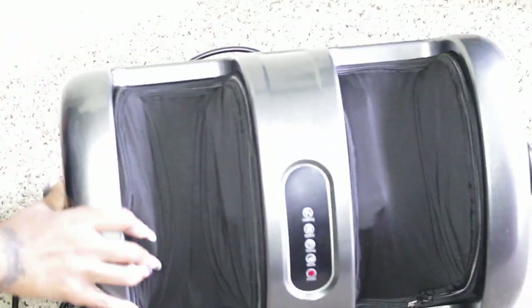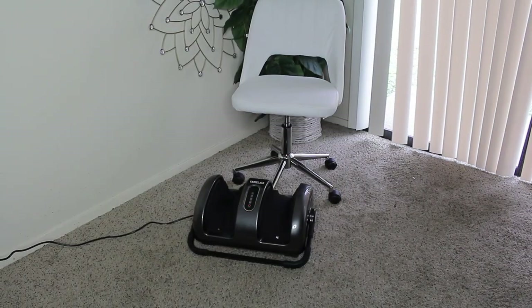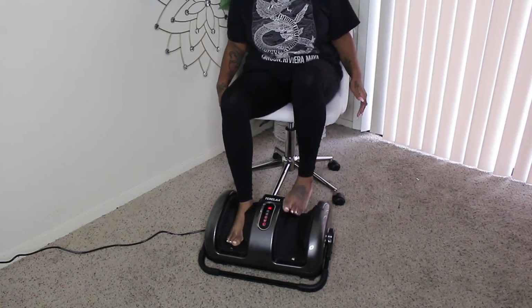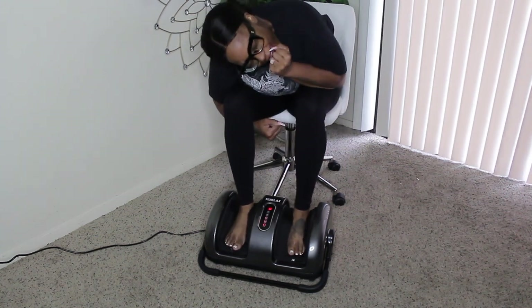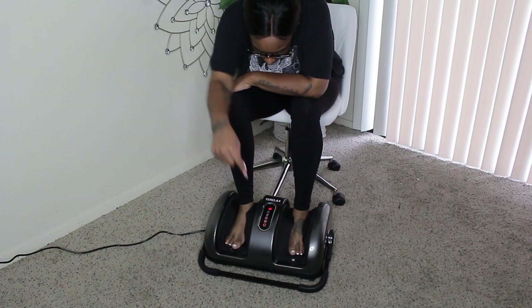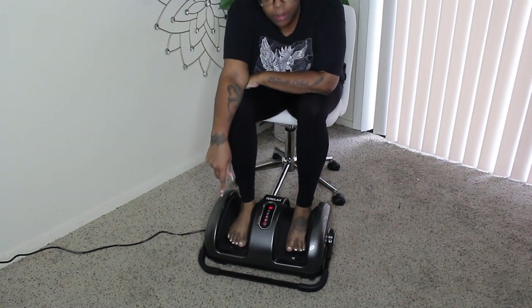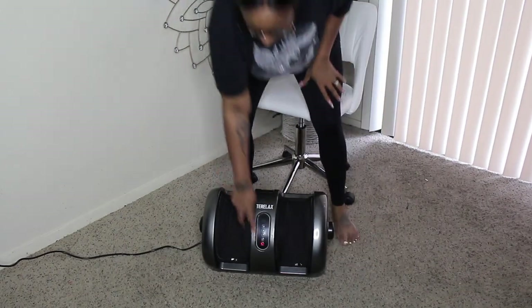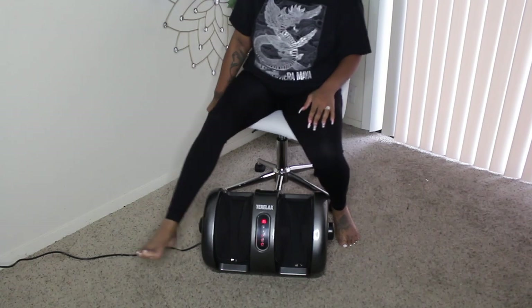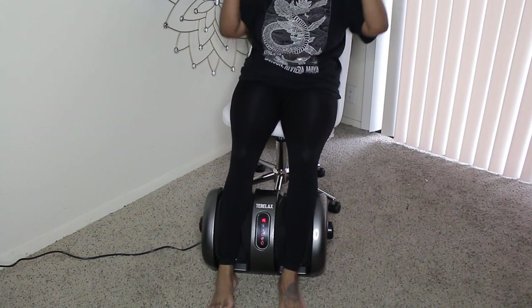Right here you just swivel it like that and that is what turns it into the calf massager. So there are a lot of ways you can use this. First you plug it up and you see the light blinking — that means it's on. You can get a chair and put your feet in here. You can do this in a chair, on the floor, or even on the couch. Right here I'm just testing the different settings and this feels so good. It is perfect. Now I'm gonna test it on the calf — I already had it running so I put my calf in there in between. Just sit back and relax.